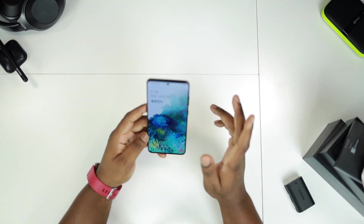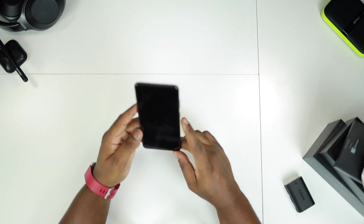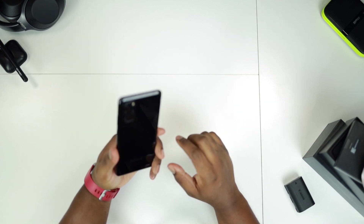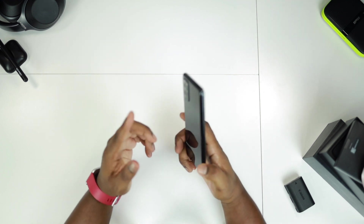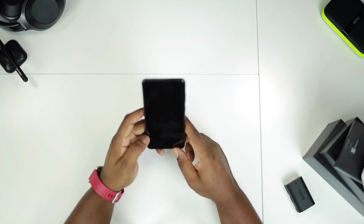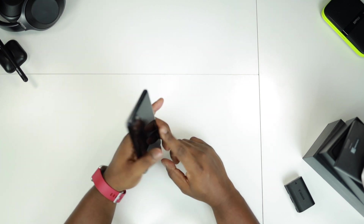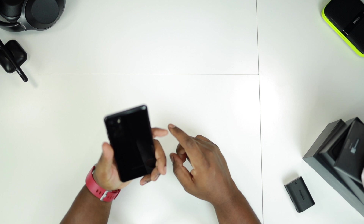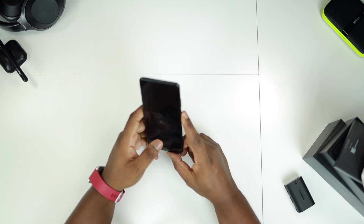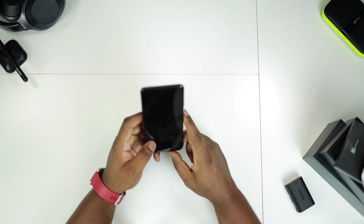Essentially that is it for this unboxing. Just giving you my first impressions, setting it up, and I'm gonna be using this as my daily driver for the next couple of weeks. I'll come back with a full review — test the camera out and really carry this phone through its paces. I've been using the OnePlus 5T for a couple of years, so this should be a considerable change in experience.